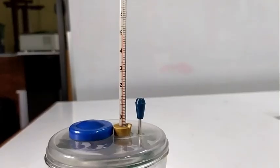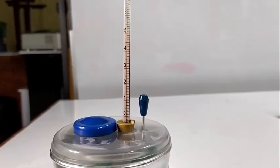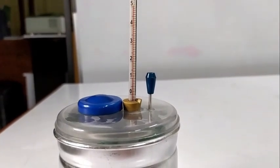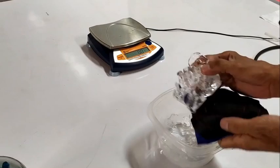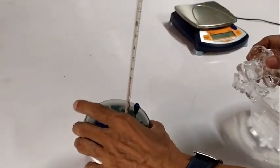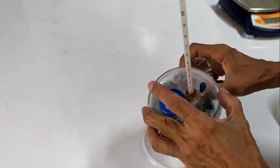Read the initial temperature of the warm water and record its value. Using a piece of cloth, wipe dry the cubes of ice and drop them into the inner cup of the calorimeter. Cover immediately.